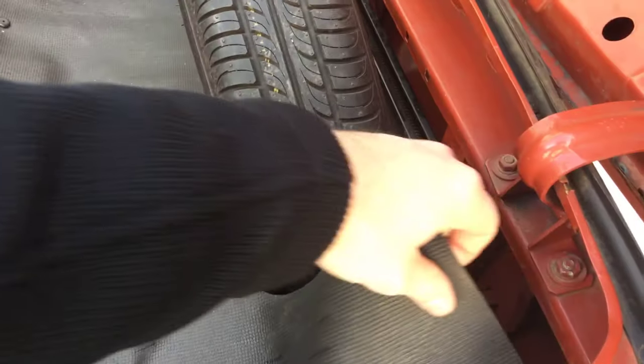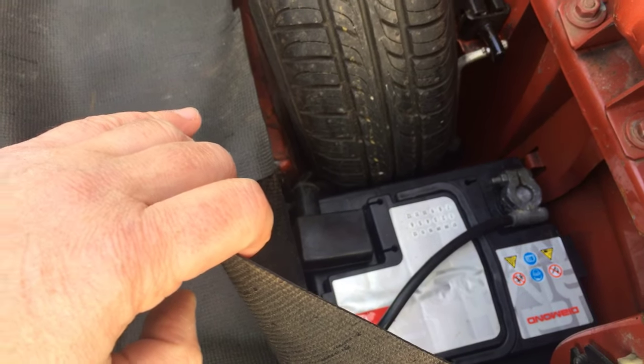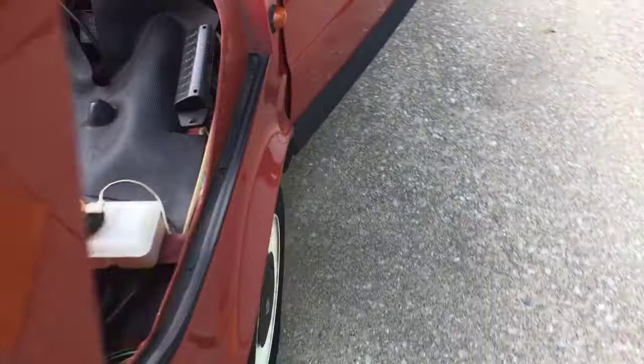One part you definitely need to check is the battery, or more specifically the tray underneath it — it will corrode inevitably. Ours had some surface corrosion, so we cleaned it all up and prepped it; we'll probably get it repainted. Vacuum all the stuff underneath it so there's no loose corrosion. Incidentally, this is also where the VIN number is on these cars, and it was quite a challenge getting it recognized by insurance and the Indiana Department of Transportation.